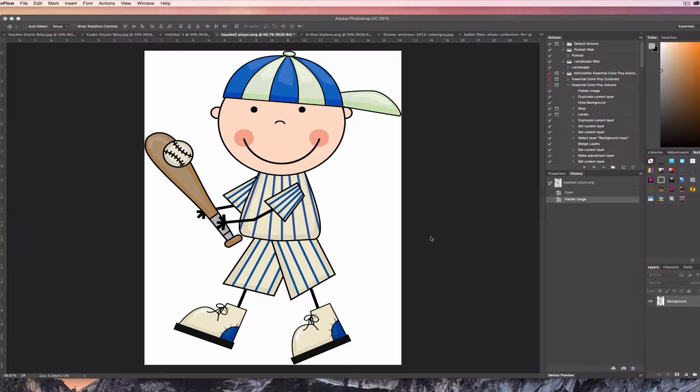Hi there, this is Megan from Party Hive Creations and today we are going to be talking about how to cut out an image so that you can place it on any kind of backdrop you'd like. Right now I've just opened up this file of this little stickman baseball clip art.